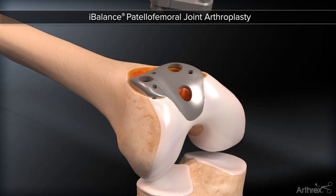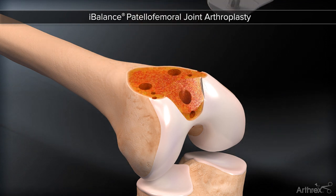An optional trial may be used, or one can proceed with standard cementation.